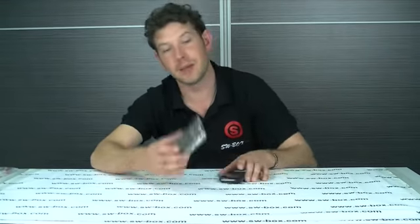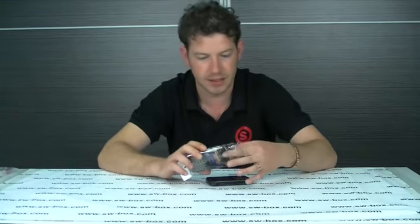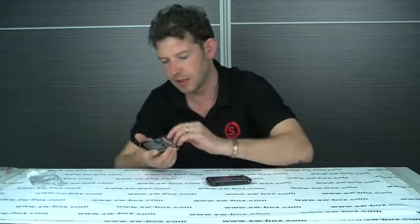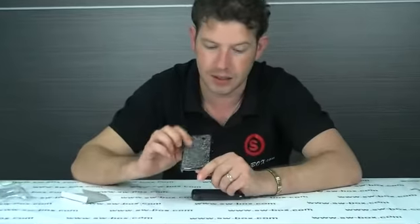Welcome to SWBox.com. Today we are looking at a BlackBerry 9700 hard case. It's a firework series. The reason I picked it is because we don't do many BlackBerry reviews and this one's actually really stylish.